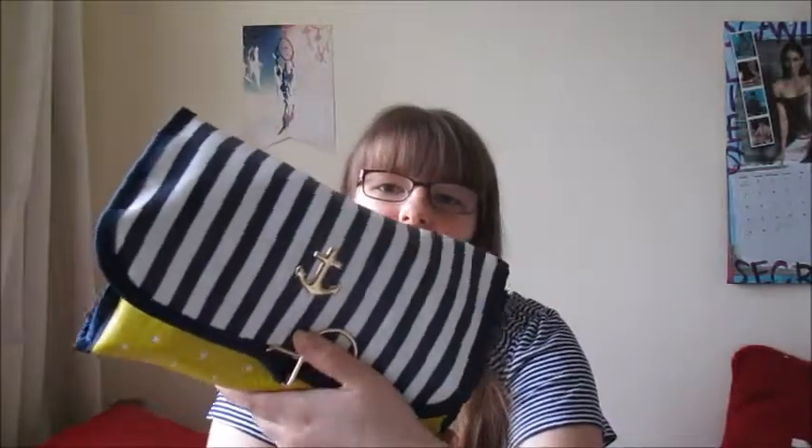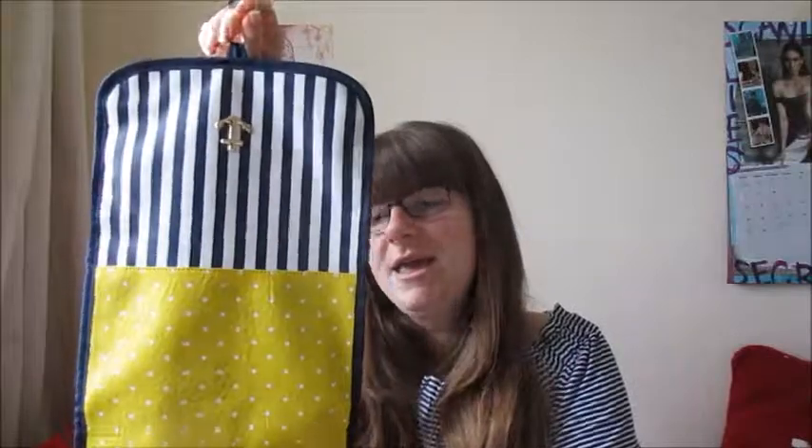The case I'm taking for all my wash stuff and random things is this one here — it's from Primark. It does fold up like this but it actually won't close at the moment. This one I got a while ago but I just absolutely love it because you can hook it up and hang it. I just absolutely love this case because it fits loads in.